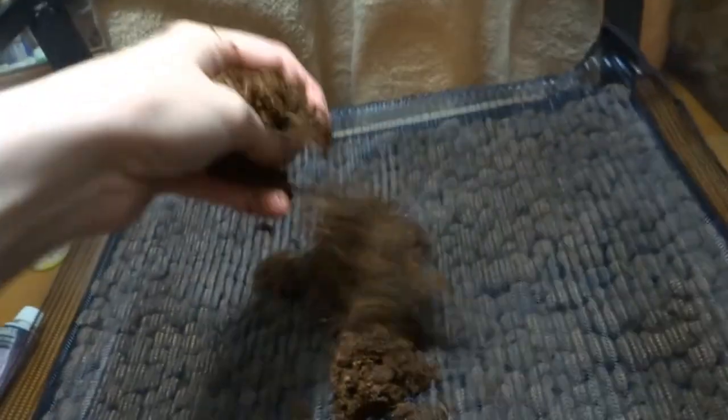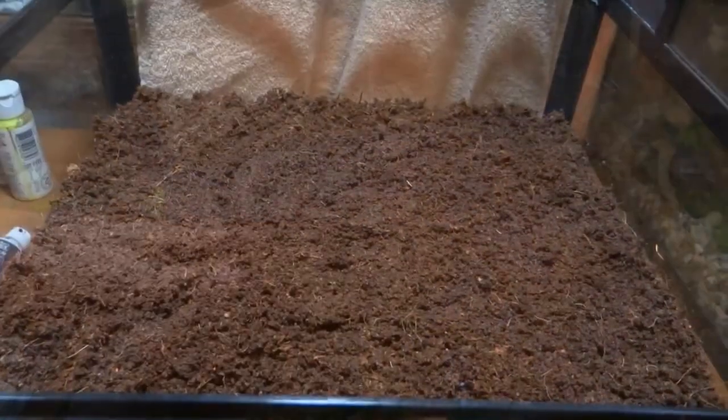Now I'm just taking a cocoa fiber brick and getting it all prepped and ready to put in the tank. It softens up to a real nice consistency, almost like dirt. And now I'm just going to place it on top of the screen, getting it nice and thick. And voila! Here we have our basic substrate layers.